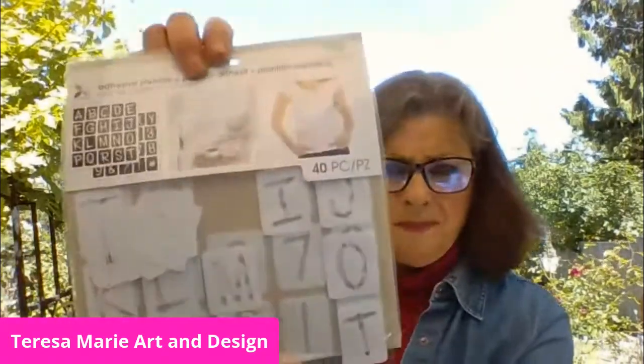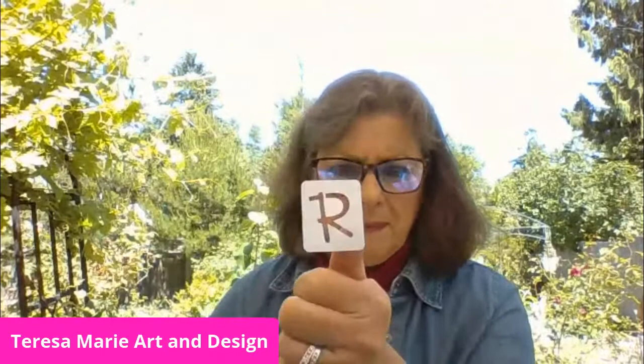When stenciling, you can also personalize using adhesive stencils like these. I got these at Hobby Lobby, but you can find them at any craft store. They stick right on, and then you just use your stencil brush and brush the paint over them.